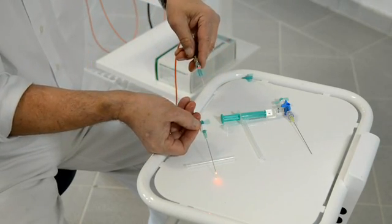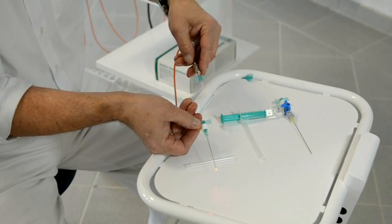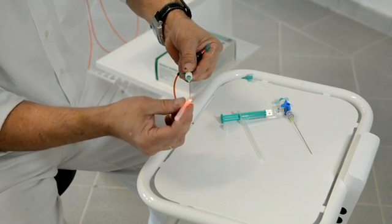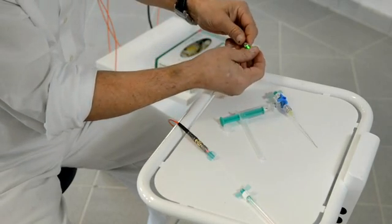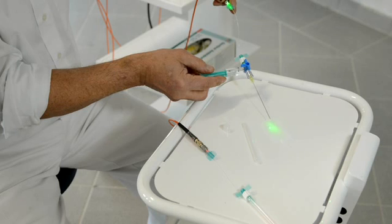You can see that I've switched on the red laser and the red laser light is coming out of the end of the fiber optic needle. I will now demonstrate the three-way connector needle. I connect first the green laser — you can see the green light coming out of the top of the needle.